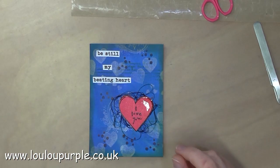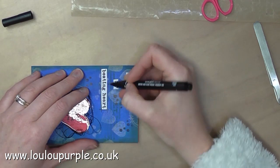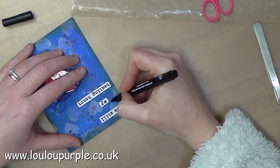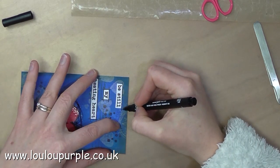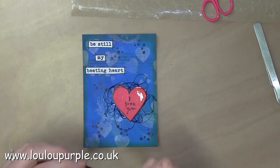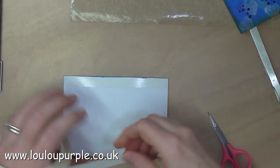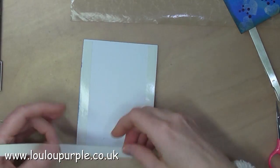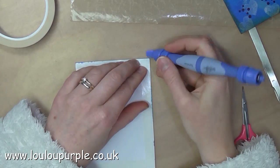Once that's dried I then stick on my quote and I am using my Uni Pin pen to go around the outside edge of my quote. I then use my double-sided tape and my Cosmic Shimmer acrylic glue to stick my background piece to my card base.